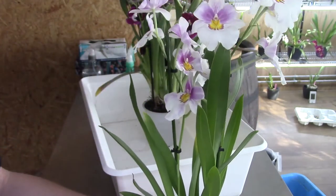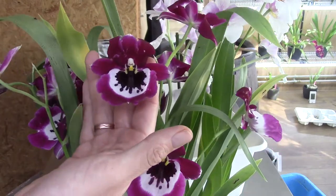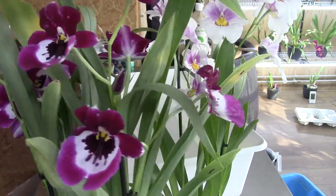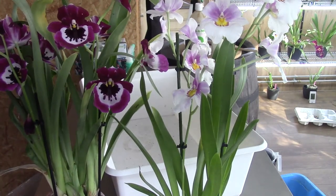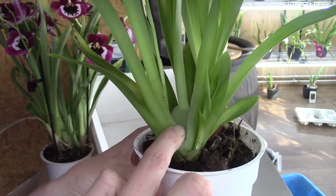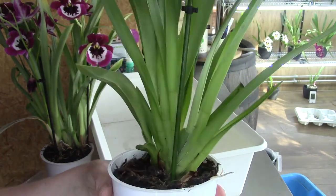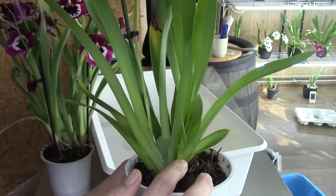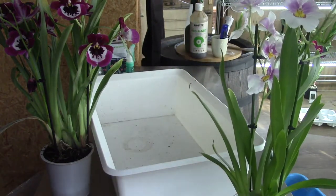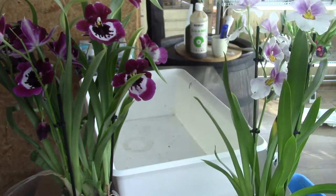The flowers are kind of small for a Miltoniopsis — you can see in comparison with my hand. In general, for a Miltoniopsis this is small, which was a sign for me that the orchids probably weren't in the best conditions. I'm going to cut off the flower spikes anyway because the bulbs are starting to desiccate, but luckily we have a new growth. It's sturdy in the pot suggesting quite some roots, but still it doesn't work very well.